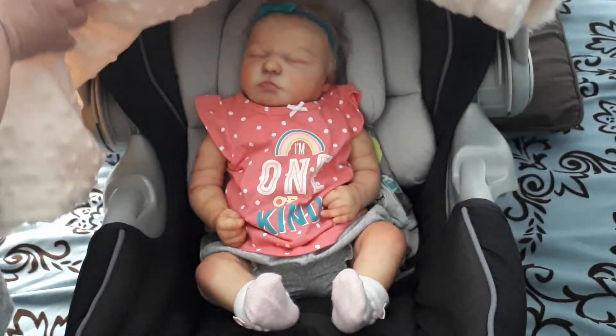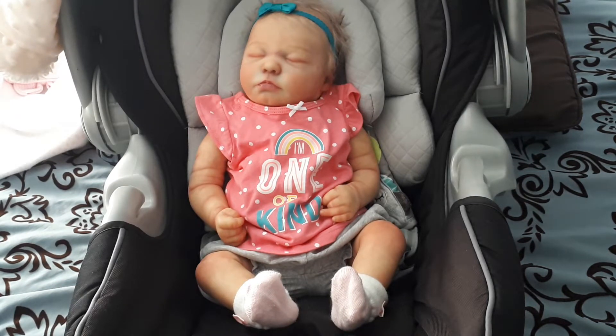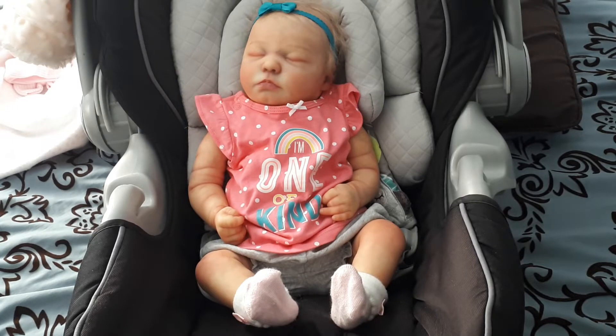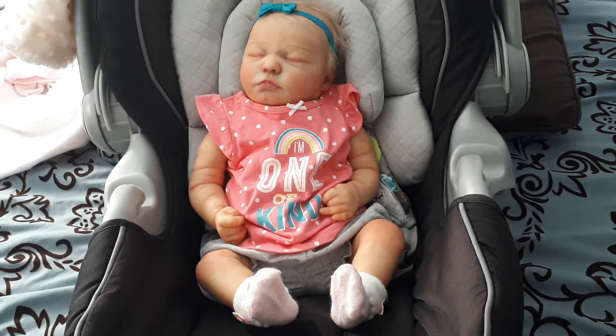And there she is — my sweet girl. Oh my goodness, I'm so pleased with her. I just love that little tiny dimple there in her chin.